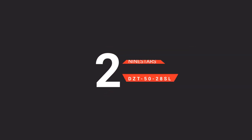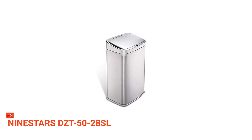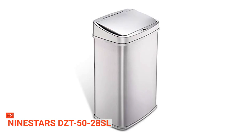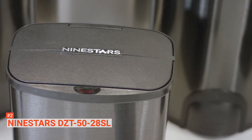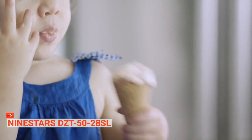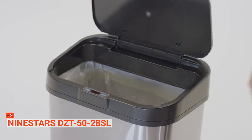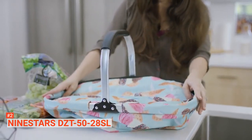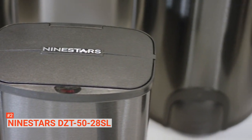The second product on our list is the Nine Stars DZT-5028SL 13.2 Gallon. The Nine Stars defines modern living. More than the advanced technology that comes with it, this touchless trash can has a minimalist and contemporary look made of commercial-grade stainless steel with a fingerprint-proof finish. The manufacturer also designed this model with durability in mind. Its touchless feature is equipped with delay sensing technology that preserves battery life and prevents unnecessary lid opening usually caused by pets, children, or being walked by. To further protect the product, Nine Stars added a quiet closing function and a water-resistant infrared motion sensor that keeps moisture and accidental spills from damaging the trash can. It can also seal odor inside and eliminate the cross-contamination of germs. Finally, it has a removable ring liner that helps with faster and easier bag changing.